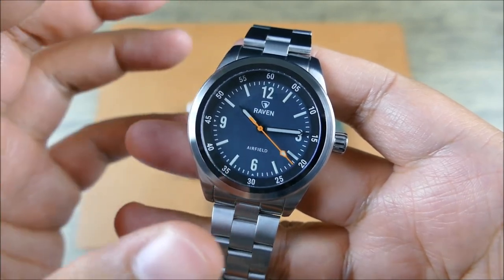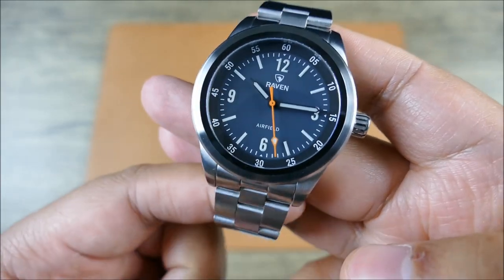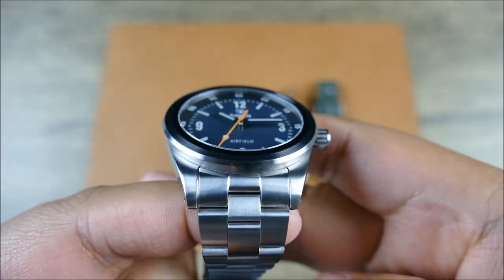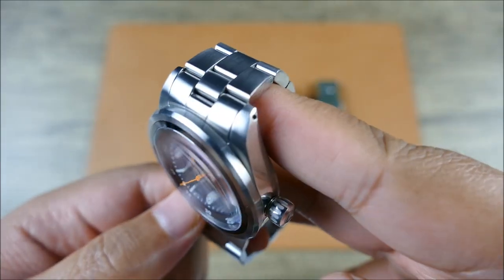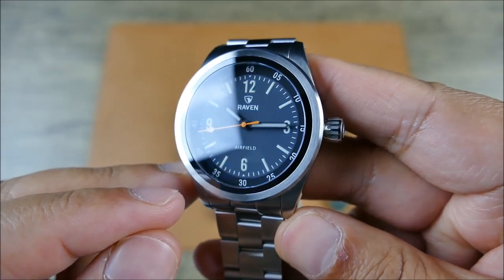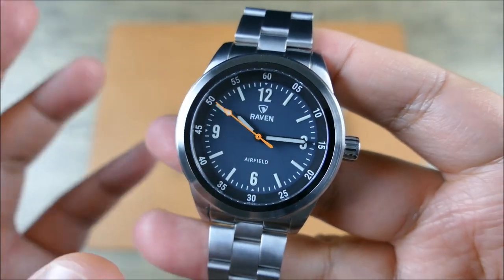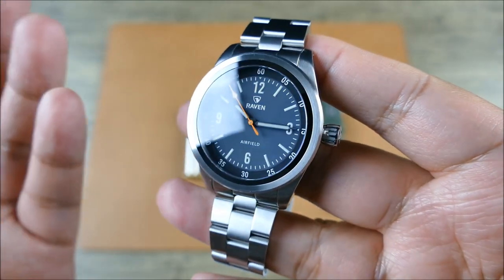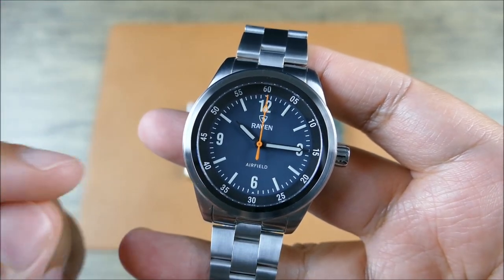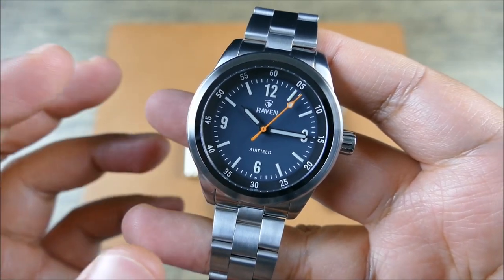Getting into some of those details, you're getting that nice sapphire crystal, single dome. So there is going to be some distortion at extremely harsh angles. But it does have anti-reflective coating — you can see the little blue flare there. That does help legibility when you're out in the open. Out in the real world it actually renders very clear, especially considering it's a single dome sapphire, which can be reflective — as we've all kind of learned thanks to Hamilton.